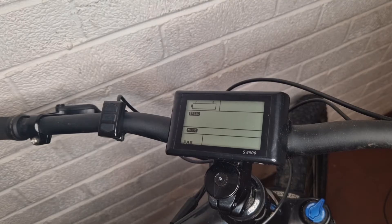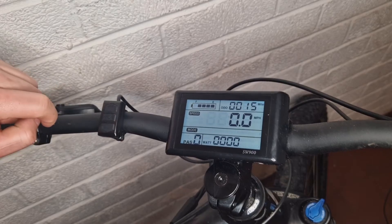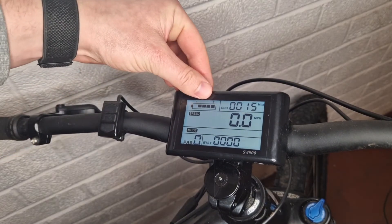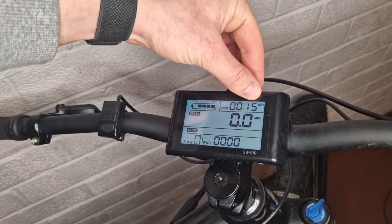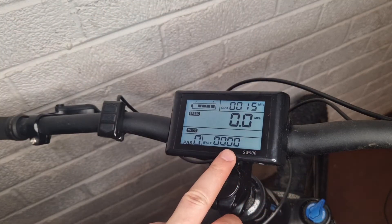Turn on the SW900 display using the middle button with the M on it — hold that down. It's turned on now. You've got your battery level, your mileage, your current speed, and current power consumption in watts.